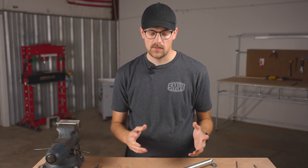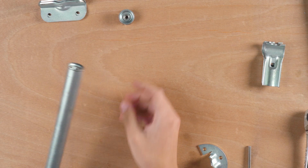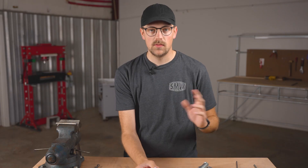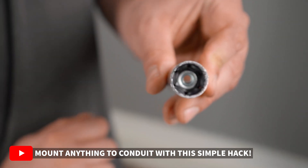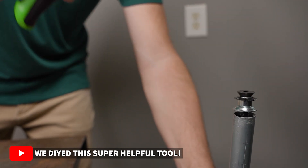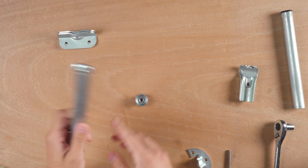We did some other solutions in the past, but this solution works really well and it's really easy to accomplish. Basically all you need is a quarter-twenty lipped insert, as I have here — we've talked about these extensively on the channel and you can find them on the Maker Pipe website. These just hammer into the end of conduit, and I'll link a couple videos down below. You just hammer this into conduit and have it in the end, as you can see here.